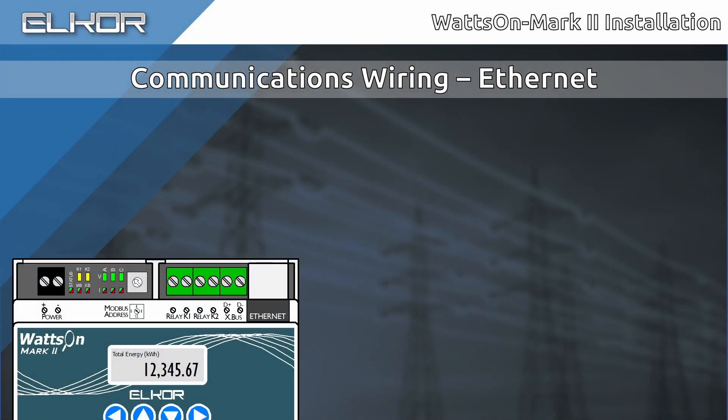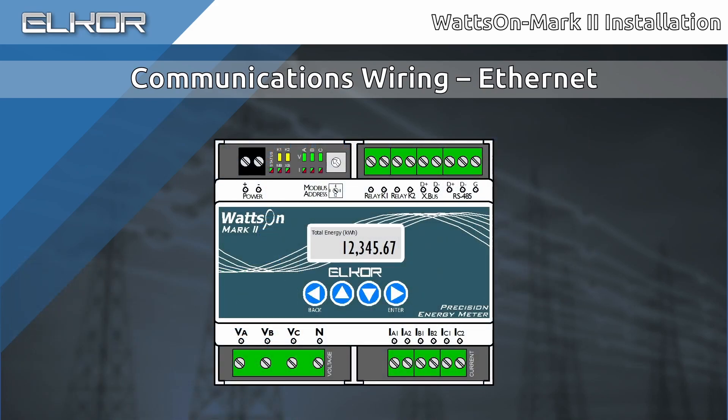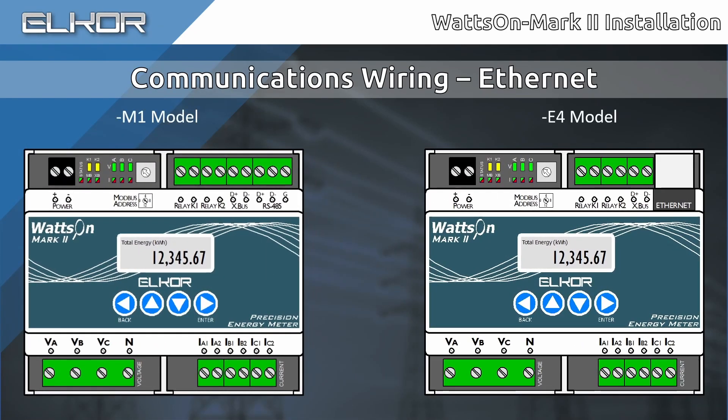If using the E4 meter model, Ethernet connection is straightforward. Using a quality Cat5e or higher patch cable, connect the meter to the network. While the meter may be directly connected to a PC for configuration purposes, in most cases it is connected to a switch or a hub. Advanced network configuration is out of the scope of this video, but check out our support site for more resources. Note that the E4 model of the meter replaces the RS-485 port with the Ethernet jack. Therefore, it is not possible to use both RS-485 and Ethernet in this configuration. If this type of connection is required, contact Elcor for some options.